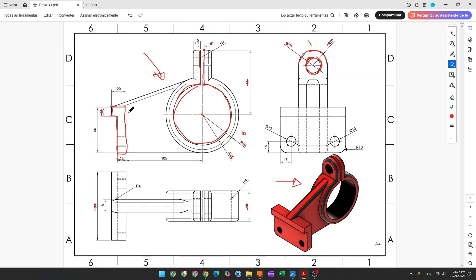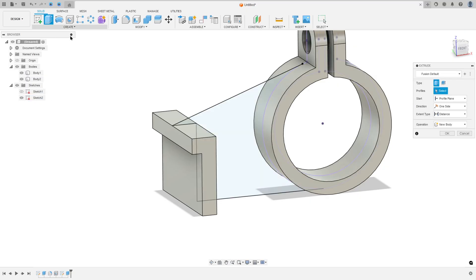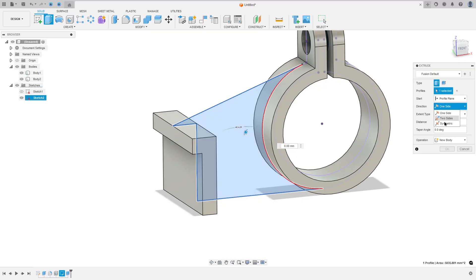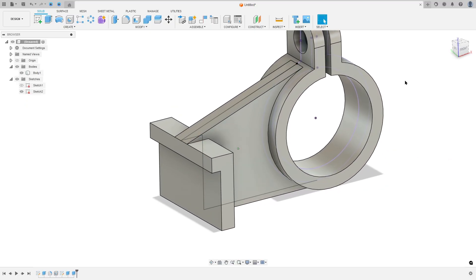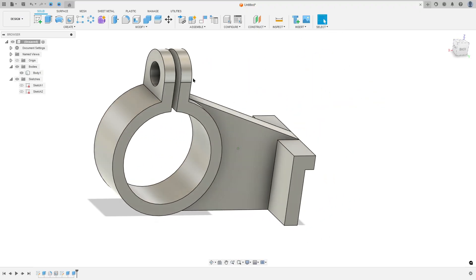Now we will extrude this area. The extrusion must be 18 millimeters. Show Sketch 2, go to Extrude, select this profile. Set the direction to Symmetric, measurement Whole Length, distance 18 millimeters. Operation: Join. Press OK. Hide Sketch 2 — we made this.